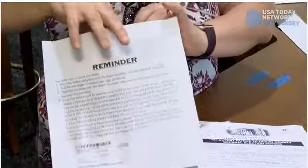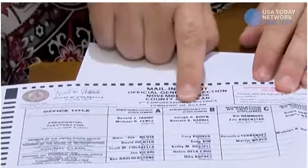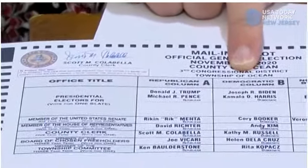Along with that letter, you will find your ballot. Every ballot is marked by your municipality, which you'll find right up at the top of your ballot here.